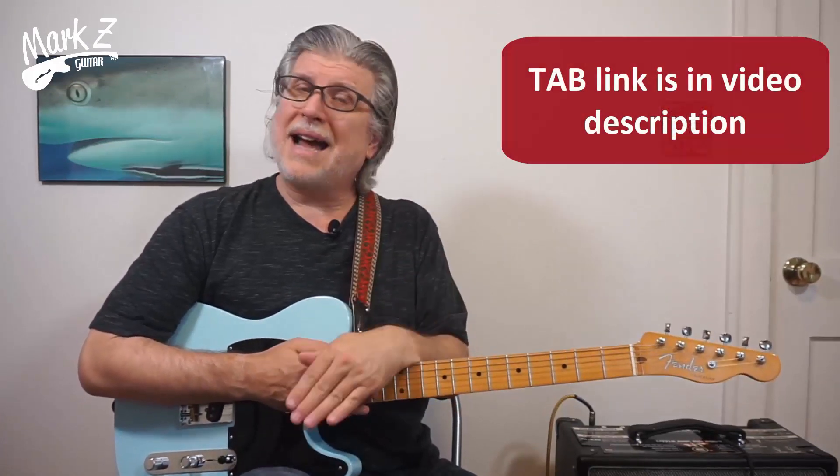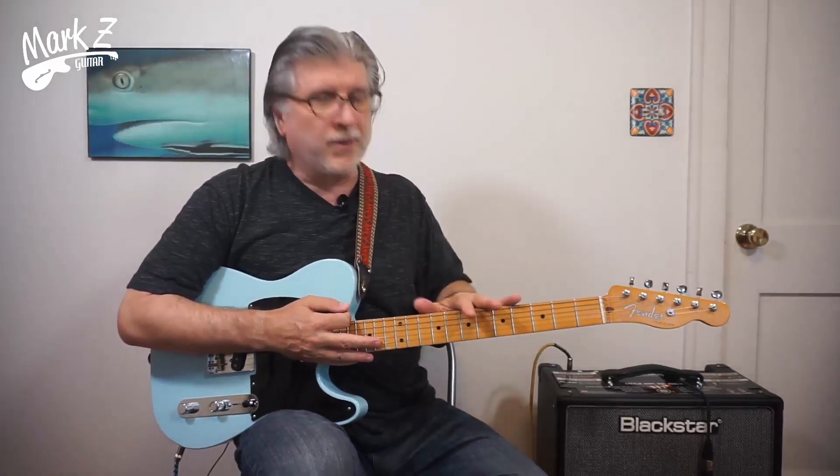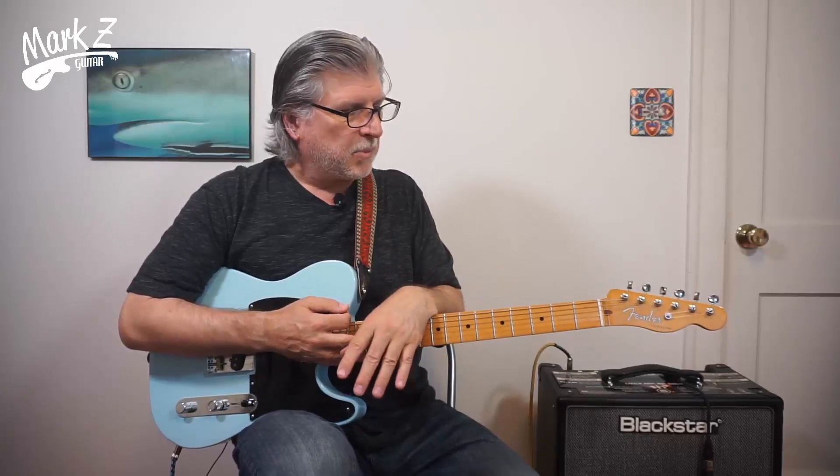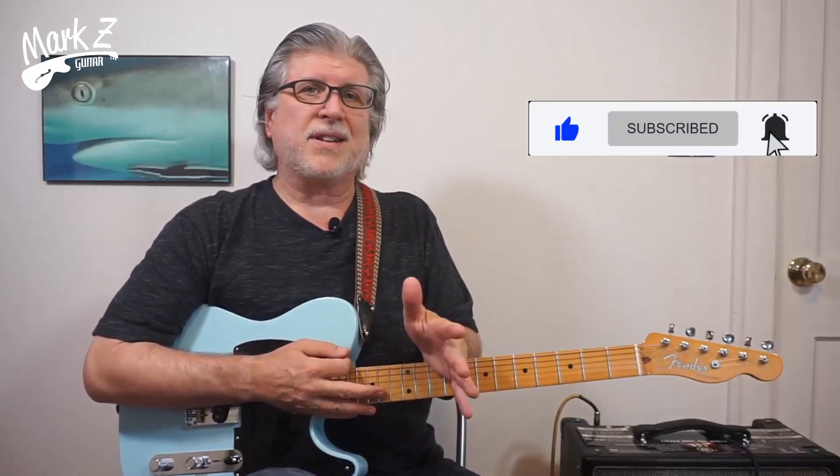I do have the tab for this one, but I would urge you to not just use the tab because there are a lot of little tricks in there, so follow the whole thing. I'm going to do a demo first and play it without a backing track so you can hear it as clearly as possible, and then we'll go through it line by line. If you like this video please give it a like, and if you haven't yet subscribe for one of these every single week. All right, let's get on with it.